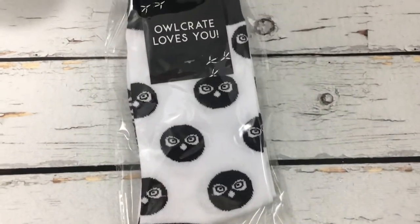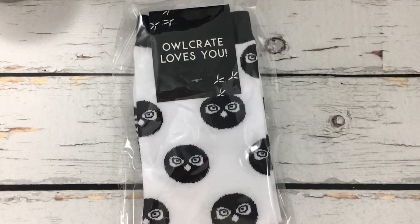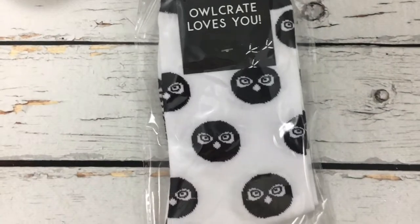We have some Owlcrate socks, because this is their 5th anniversary box. They're really cute.